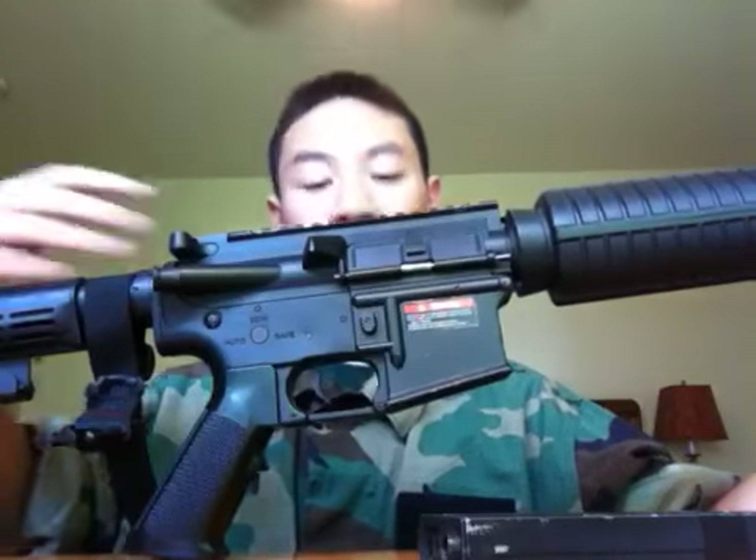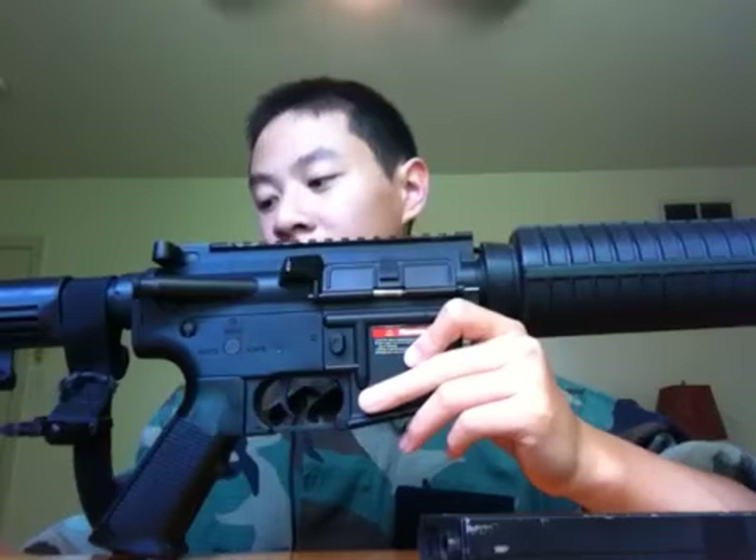First impressions when you see an Echo 1 gun like this — one of their more top-tier guns at $255 — are really good. It's solid, it's heavy. But when you start comparing it to other companies, the rating just goes lower and lower.